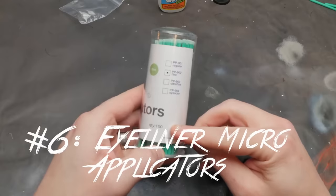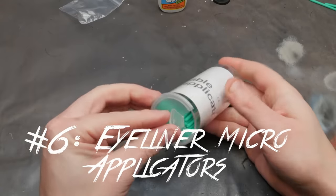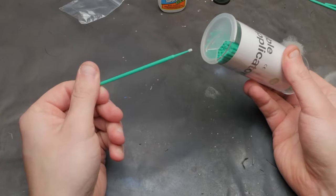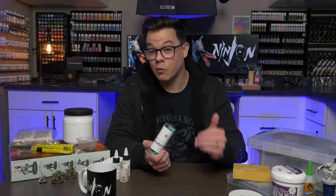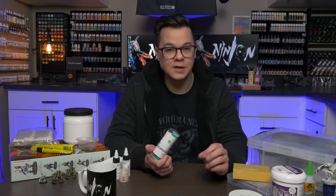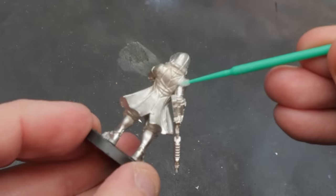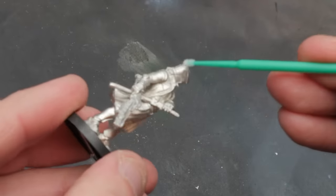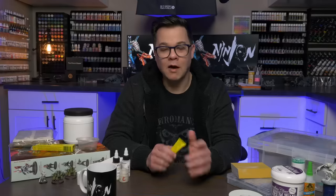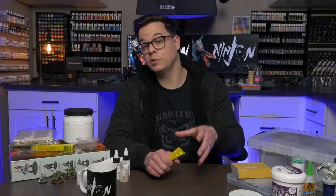If you're not a super glue engineer, sometimes glue squeezes out where you don't want it. Luckily I found the perfect tool for those situations — eyeliner micro applicators. Like many great hobby products, these come from the makeup industry. These little sticks have a tip that's almost furry and spongy, and it absorbs that little bit of super glue that got where you didn't want it. I keep a couple at my table while assembling — if I make a mistake I grab one, it sucks it up, cleans the line, and does a great job hiding seams.